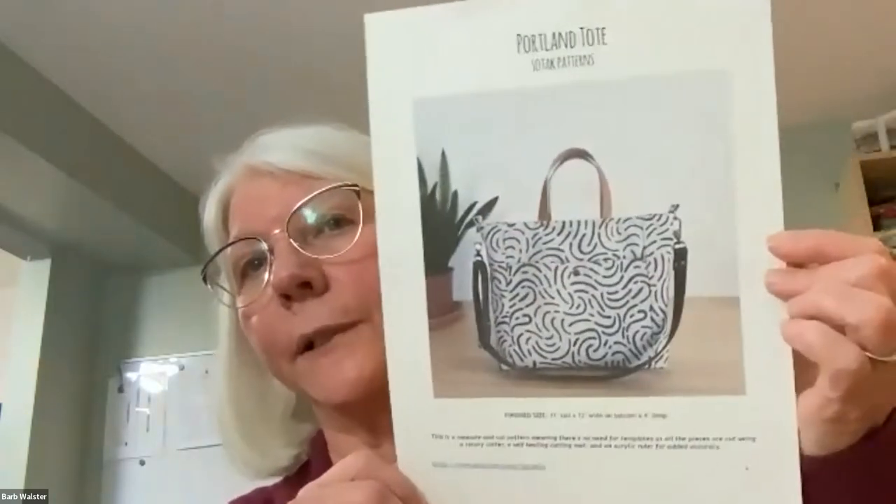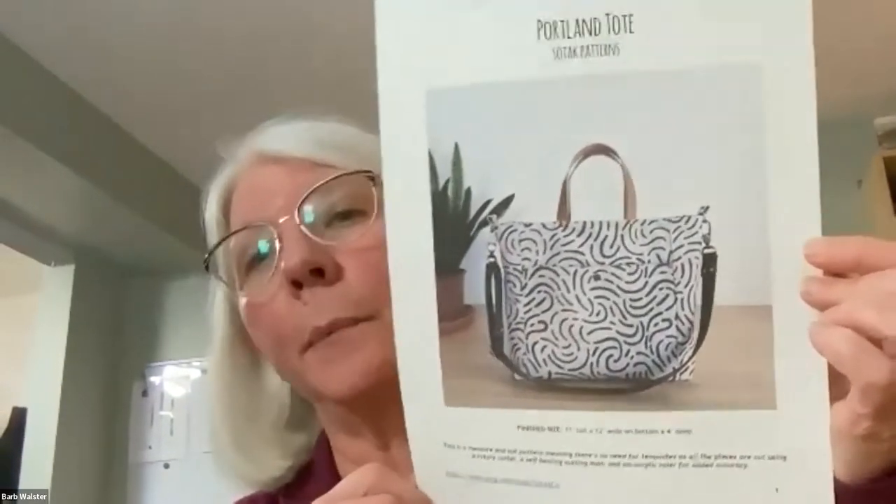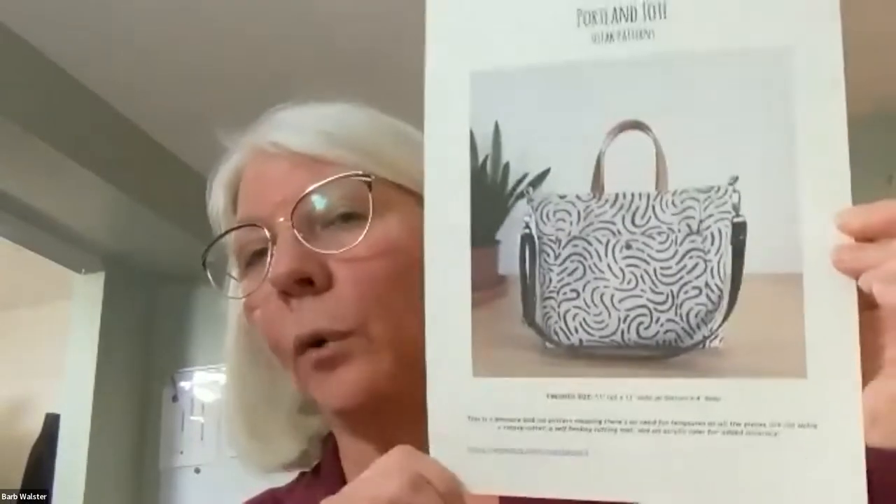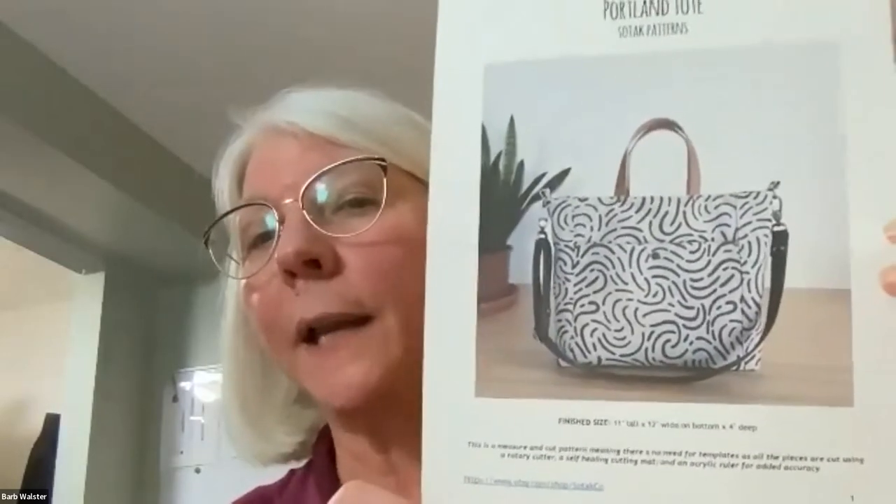I'm going to be teaching two bag making classes at the show this year — one on Wednesday all day and one on Saturday all day. I'll show you the pattern and talk about how easy the bags are to do. I know a lot of people in my classes have never done zippers or are intimidated by them, but they're really super easy. The first class on Wednesday is called the Portland Tote, done by Sotac Company — Svetlana Sotac makes these patterns and she's very good. It's only available as a PDF on Etsy under Sotac Co., spelled S-O-T-A-K-C-O.